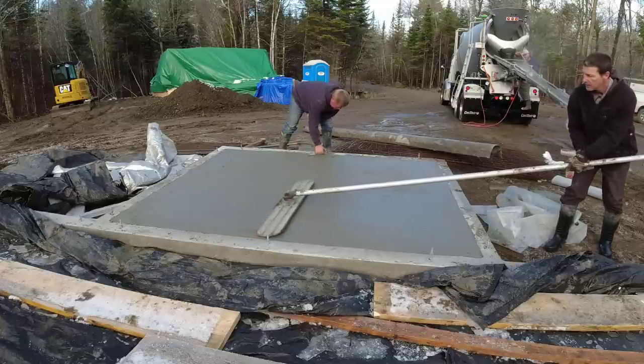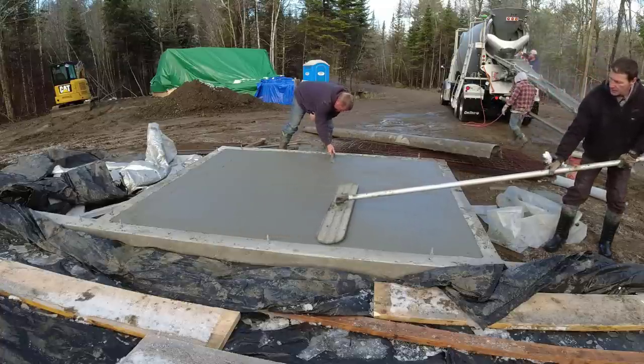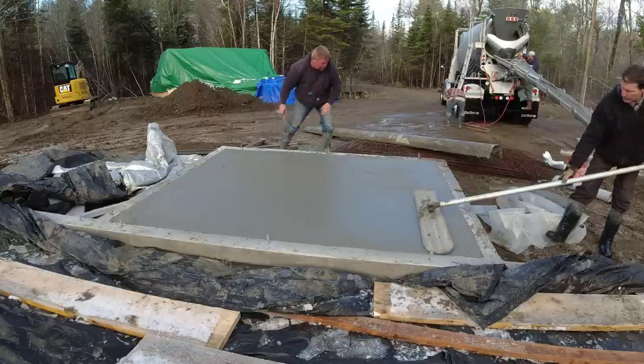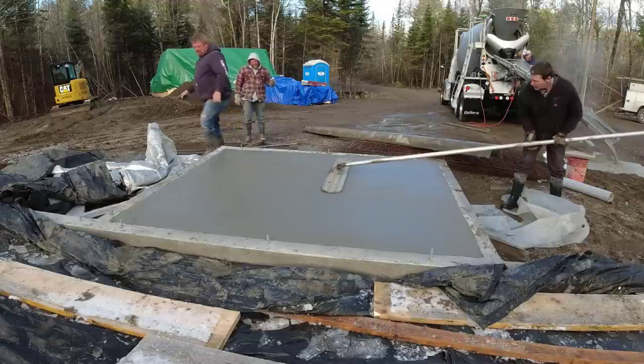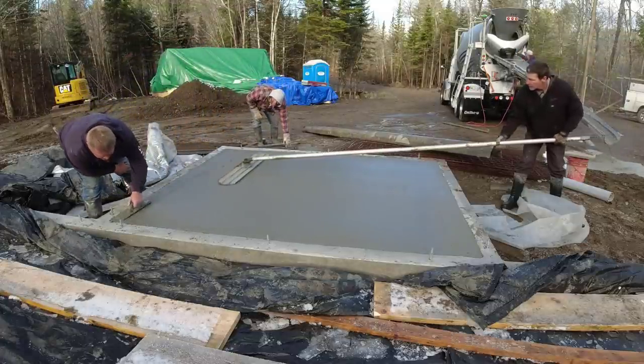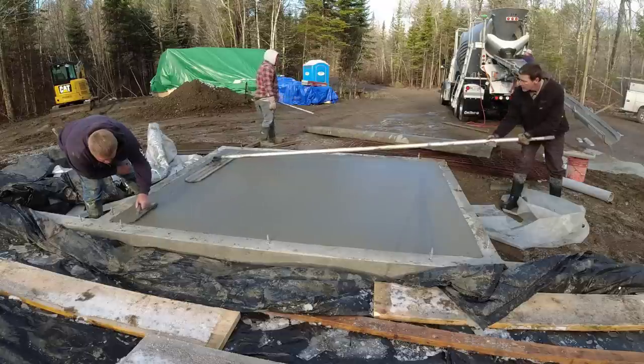I'm trying to go real slow with the bullfloat to close up the surface really nice, so that when I do get on it to finish by hand the surface is already pretty darn smooth. I don't want any aggregate showing or any holes or anything like that — just a nice smooth bullfloated surface.